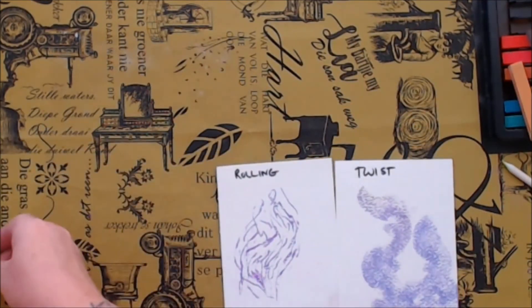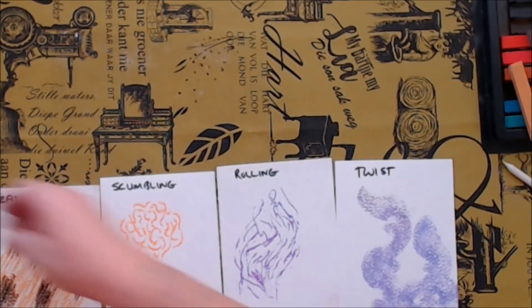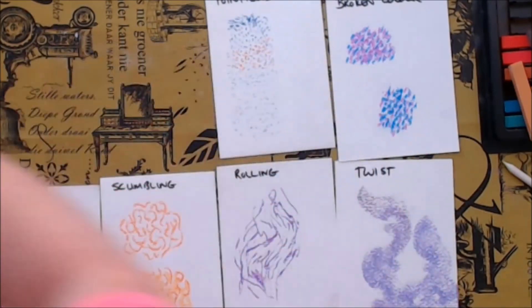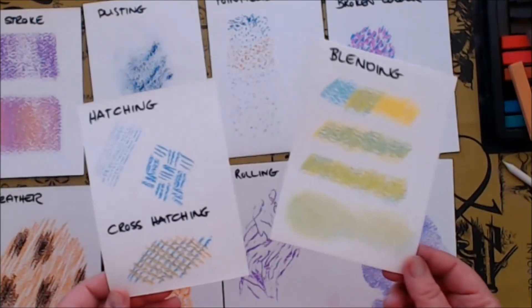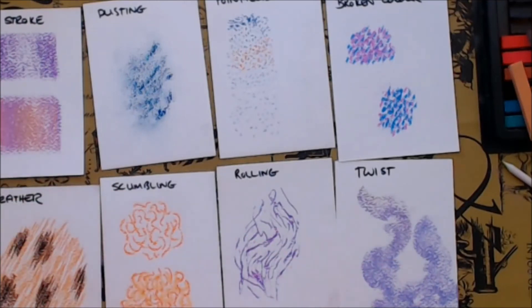So here you have it — ten different techniques that I like to use with soft pastels in my mixed media artwork, especially on backgrounds, to create different colors, interesting lines, and unique marks. I hope you enjoyed this lesson. Until next time, goodbye!